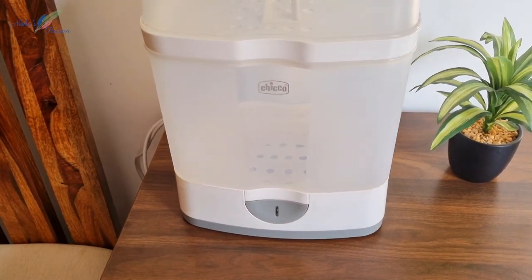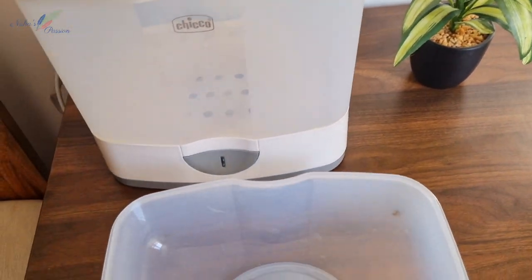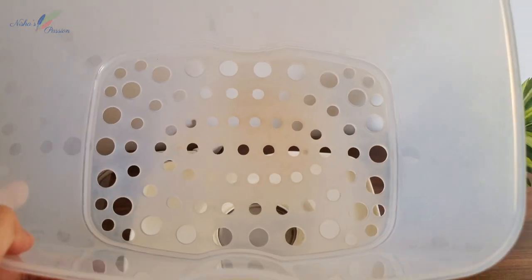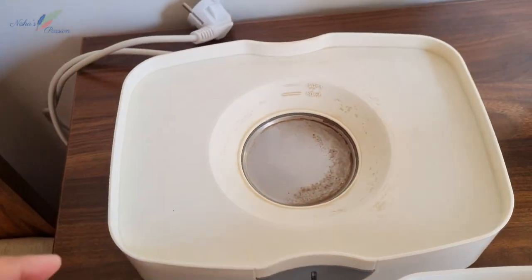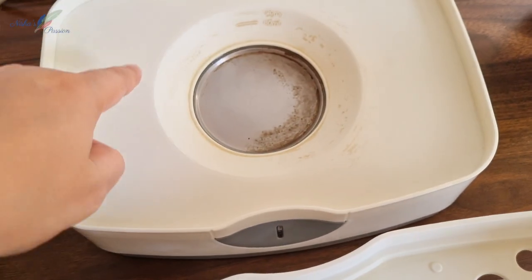So let's see. This is the Chikku sterilizer — I use this sterilizer for feeding bottles. If you want, you can use different brands. I will show you how much dirt has built up here, as I have left it dirty for a few days.